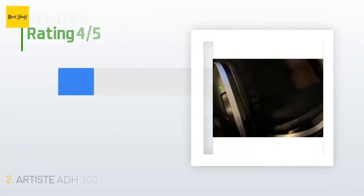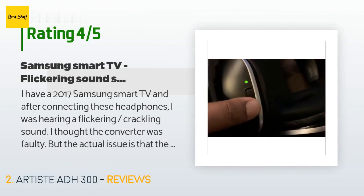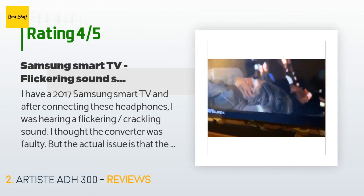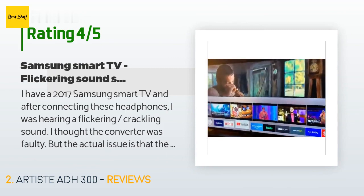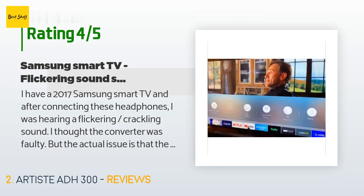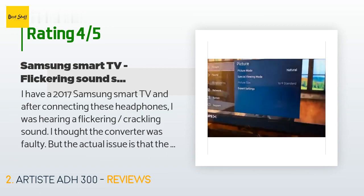587 customers have reviewed this product and the average rating is 4.1 stars. A customer said: I have a 2017 Samsung Smart TV, and after connecting these headphones I was hearing a flickering crackling sound. I thought the converter was faulty, but the actual issue is that the audio settings must be changed from default Dolby to PCM.